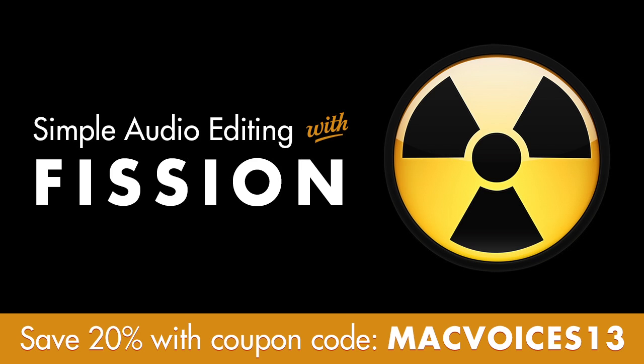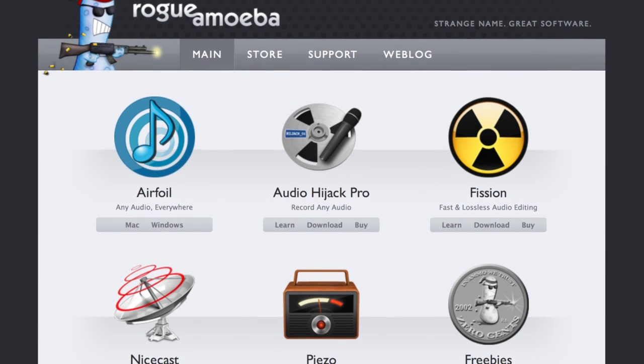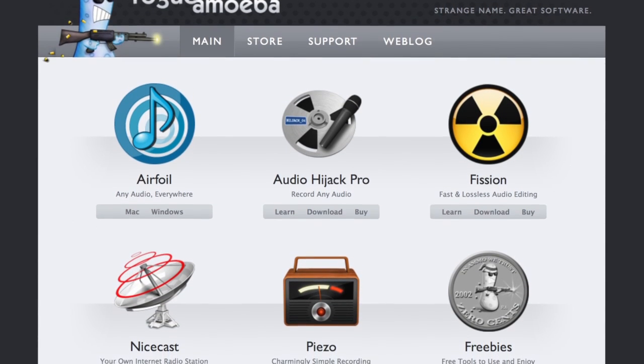Interested? Get Fission for 20% off with coupon code MACVOICES13. Don't delay. Download the free trial from RogueAmoeba.com right now and purchase online. Thanks to Rogue Amoeba for sponsoring this edition of Mac Voices.